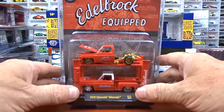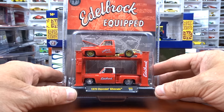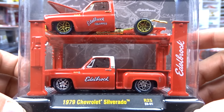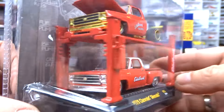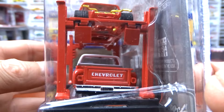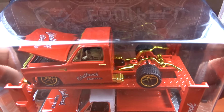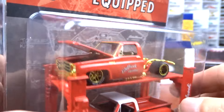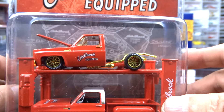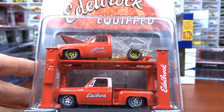Now I can show you my M2 chase. I opened the regular version a few videos back to show everyone what it's about — and now I have the chase to it. It's a 1979 Chevy Silverado Etta Brock with a black interior. The chase version has gold exhaust and everything where it should be chrome is gold. The hood is open on it. That's the chase version compared to the regular version.